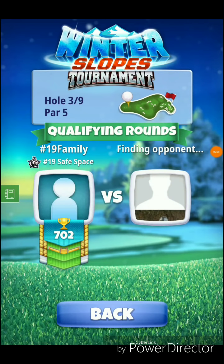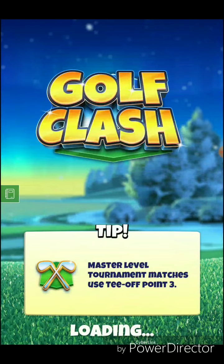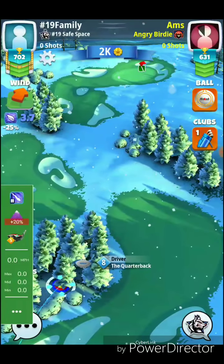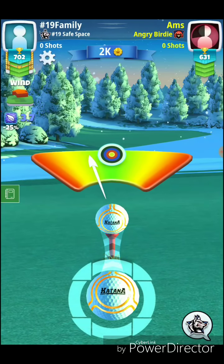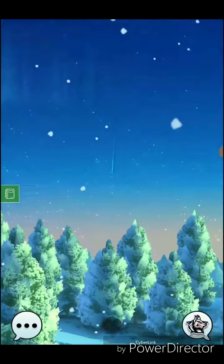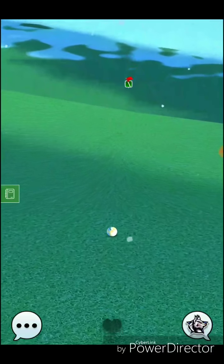Alright, we got hole number three, par five. We'll be using extra mile and a katana ball. We'll use a plus 20% adjustment for our downhill shot, which means we add 20% extra to our wind. For instance, if you have a five mile per hour wind, you'd add one extra mile per hour for 20%: 0.5 is 10% of five, multiply times two gives you one. So you add one extra mile per hour — a six mile per hour adjustment instead of five with a plus 20.